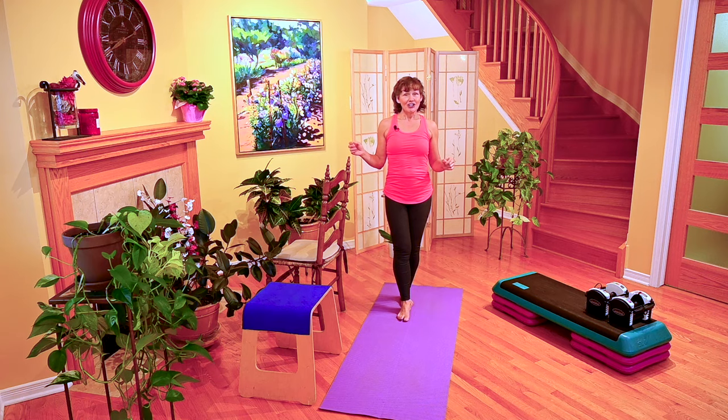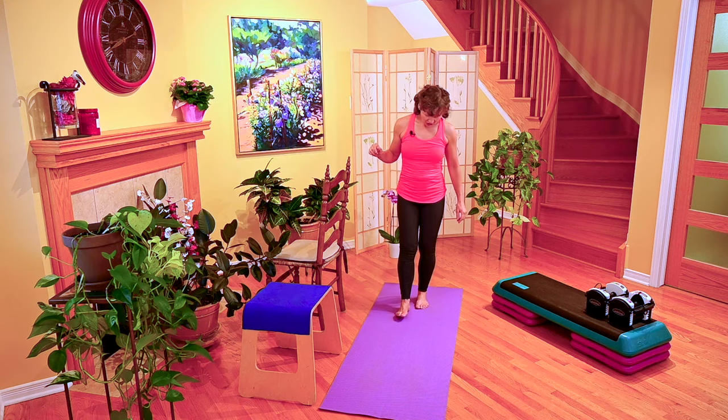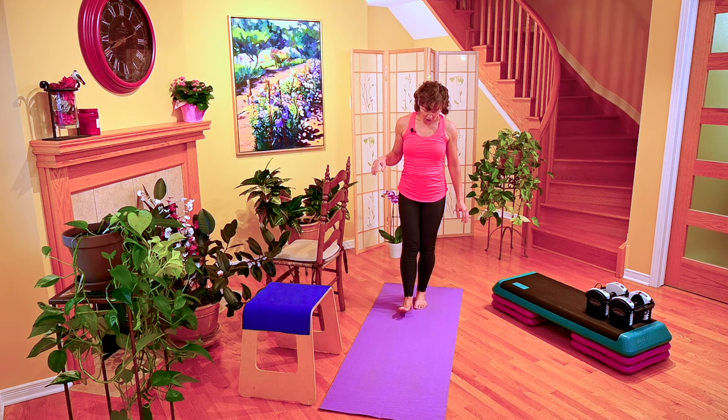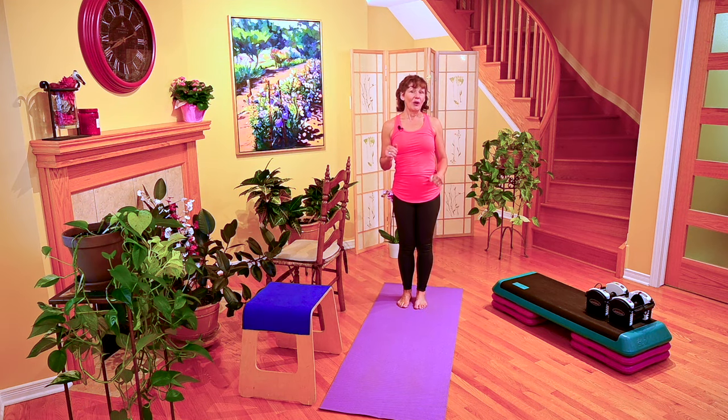I'd like you to challenge yourself. If that felt okay but not very challenging, we're going to repeat it again — but with gently turning your head either from side to side or up and down. If you felt you were losing your balance too much, you could step the line or have a little more distance between your toe and heel.